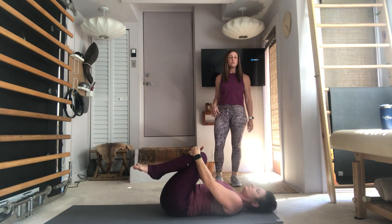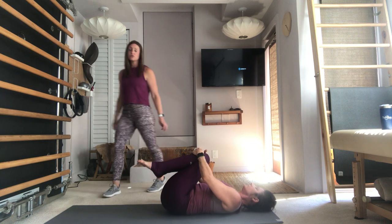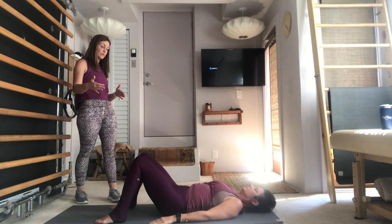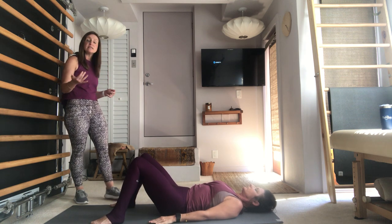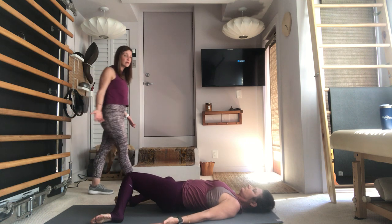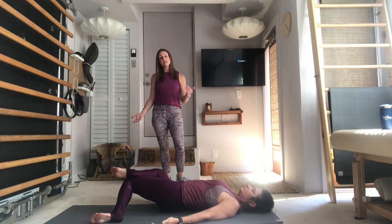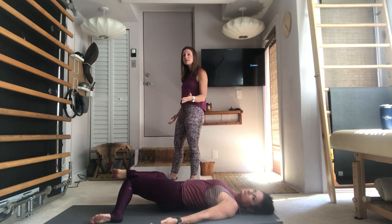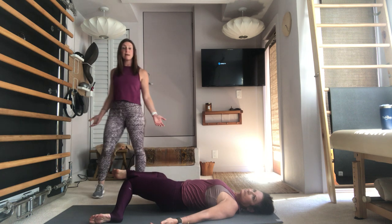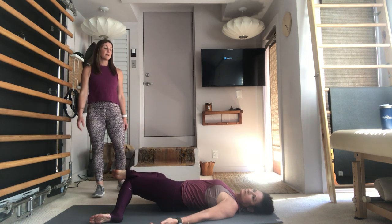Draw the knees into the chest, lower the head down, take a moment to rock from side to side — you can turn your head to massage the low back. Place the feet on the mat for a spinal twist. Open the feet and legs the width of the mat, drop your knees over to the right, let the palms face up to the ceiling, let your chest open up. Place the right foot on top of the right thigh. Turn your head over to the left — feel that left hip draw towards the mat, both shoulders back under the mat, chest nice and open. Take a couple of breaths.